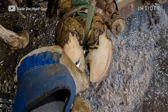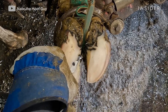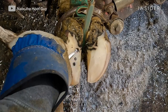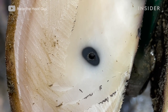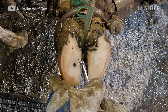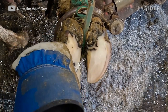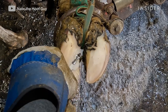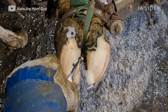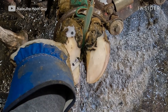The outer hoof layer doesn't have any feeling, so I can clean that up pretty safely without causing discomfort. It's the inner structures of the foot that I'm concerned about — where that screw may have poked through — that's where it would be sensitive, and when I get to those points I'm much more hesitant with my knife. That black dot that you see is a telltale sign of a puncture from something metal. What you're looking at is oxidation from the steel in the screw itself — when you see a puncture from a nail or screw you'll have a nice perfect circle right around where that puncture was.